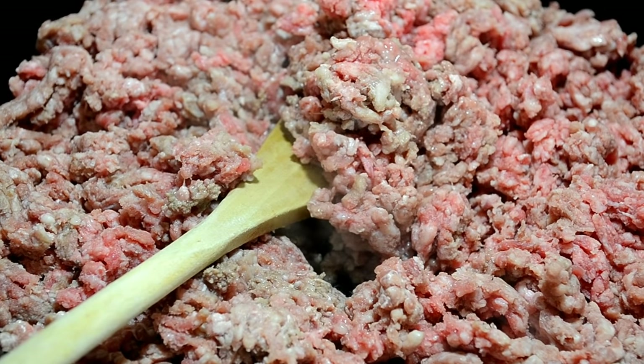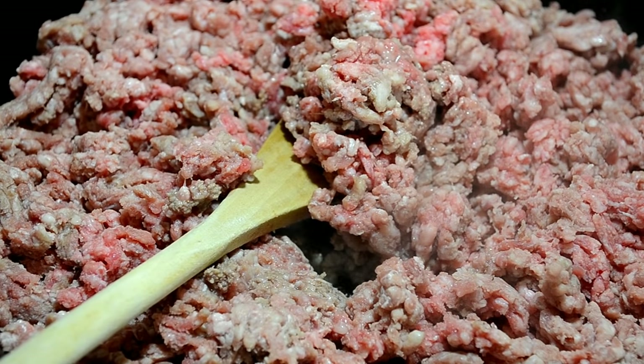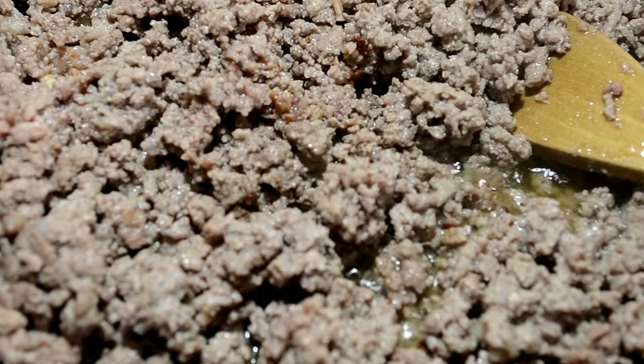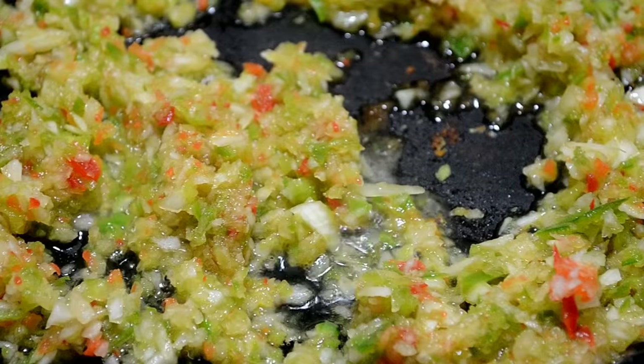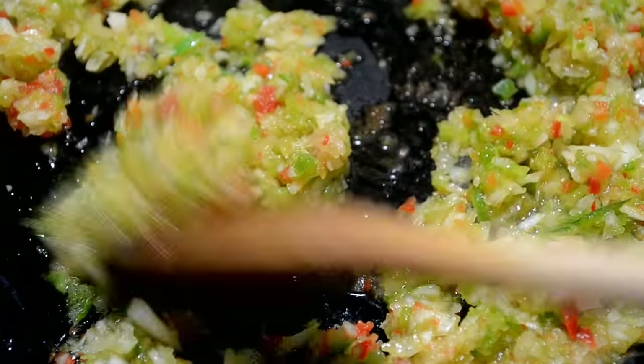Now time to brown our ground meat. I'm using ground beef but you can use turkey, whatever you want. We're gonna season it up — you know my regular seasoning, the recipe is in the description. Now that it's browned, I'm gonna drain it and add it to a bowl.